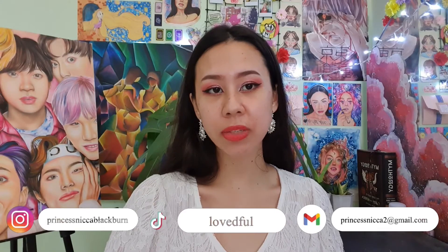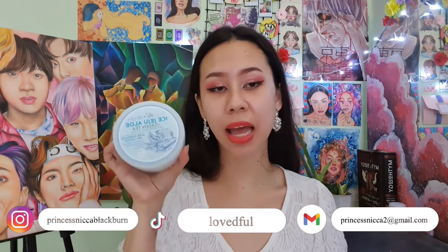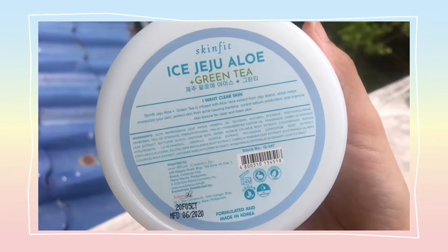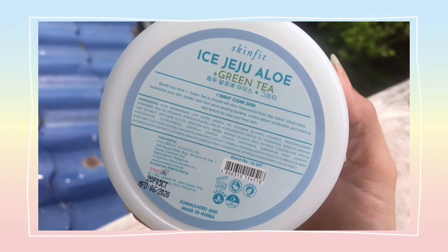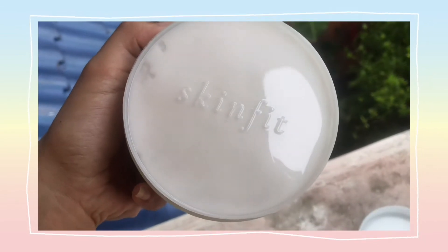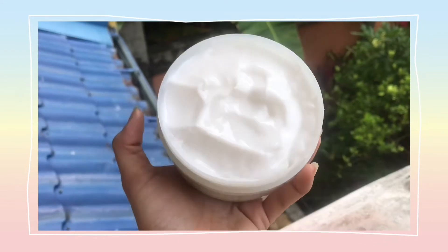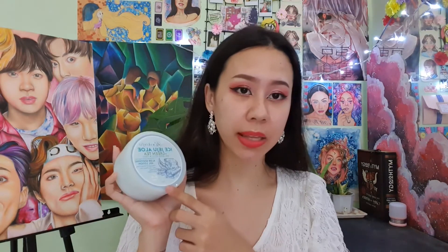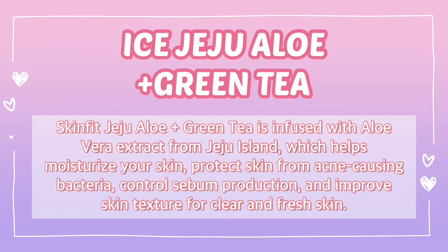Hi guys! It's me, Princess Eka Blackburn. So for today's video, I will be trying this Ice Jeju Aloe Plus Green Tea of Brilliant Skin Essentials and Skinfit for 15 days, just to see if this actually works on my skin. This is imported by Everbelena and distributed by Brilliant Skin Essentials. This is made in Korea. Before I start, I would like to explain what is Ice Jeju Aloe Plus Green Tea of Skinfit.